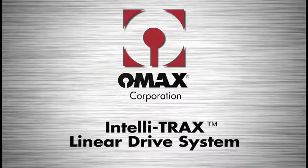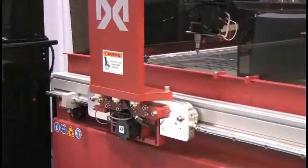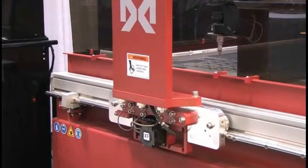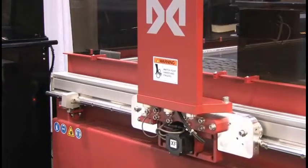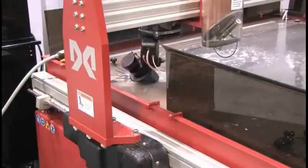The OMAX IntelliTrax linear drive system is the first linear drive system designed specifically for abrasive water jet applications. It's designed to work in the rather harsh environment that is often found around an abrasive water jet.